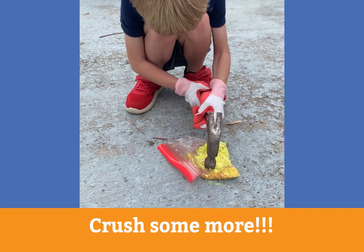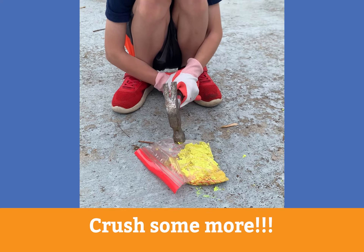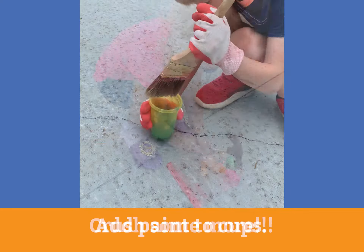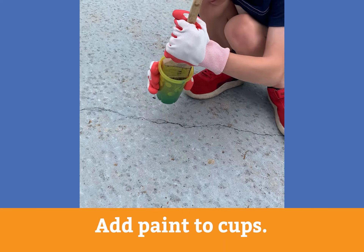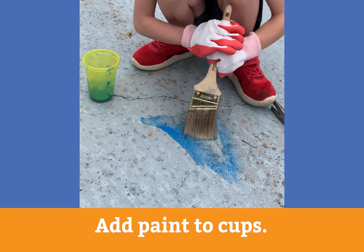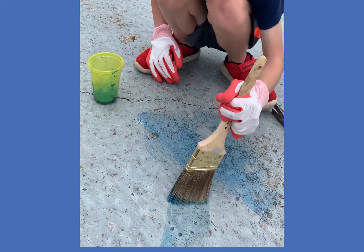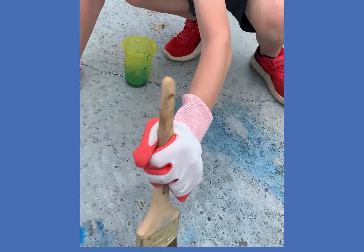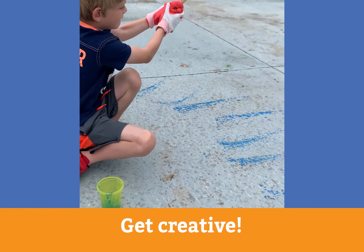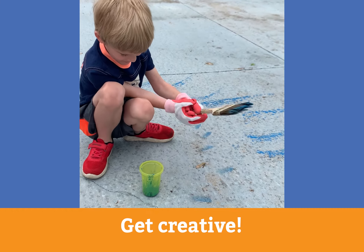That one's wet chalk so it's making almost like a paste, right? We'll see if that makes a different kind of paint. It's a little wet. Charlie, show me what you're doing. Oh I like that, that looks pretty neat.